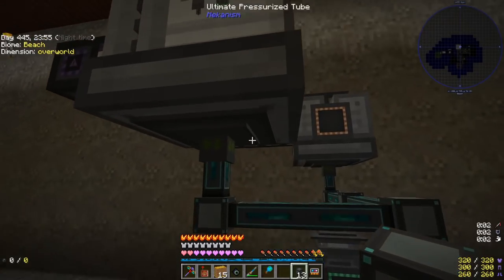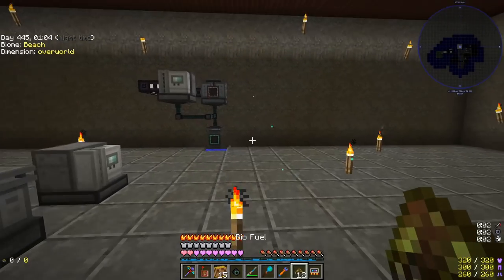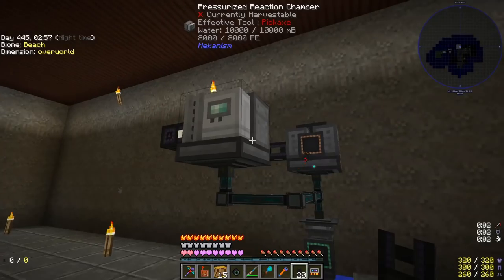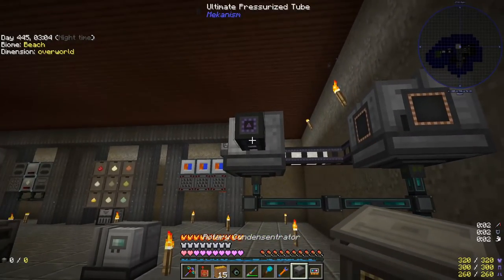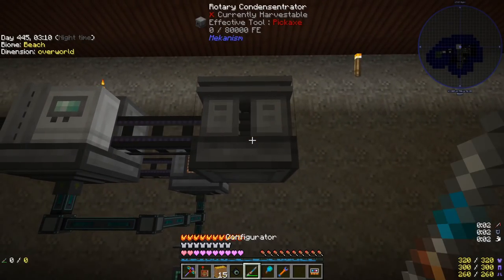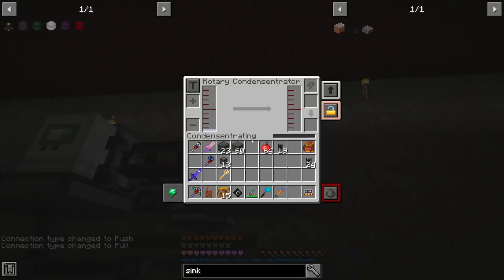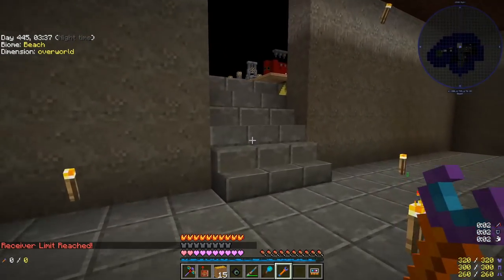The PRC requires water so we configure it for fluids input. For demonstration we put a little bit of biofuel inside and it gives us substrate and a little bit of ethylene. This ethylene is a gas so we use a pressurized tube and need to convert it into a liquid using a rotary condensator — which is always going to face the wrong way, obviously — so we rotate it and extract ethylene.